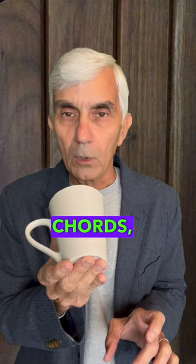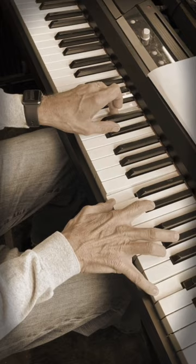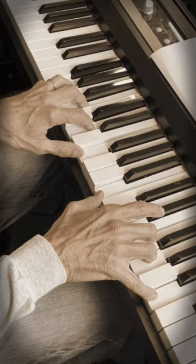Good. Now slow it down, bring your left hand up and just play single chords, and in the right hand, play broken chords. There you go.